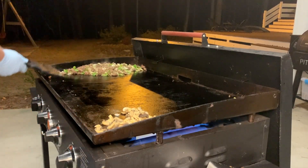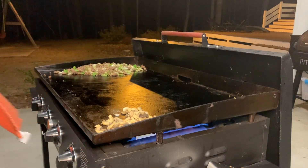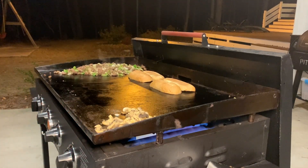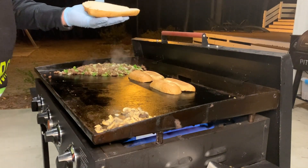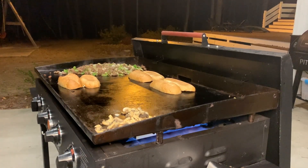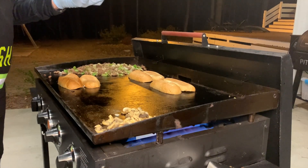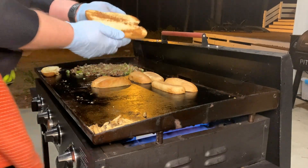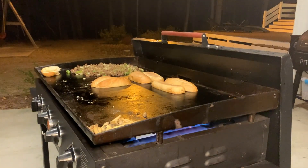We're going to lay down some sub rolls and get them nice and toasted up. Everybody asks me why I put mayo on here — it does a nice job of toasting those buns. It's not that we like mayo on it, although a lot of people do like mayo on chopped cheese. We're doing it because of the toasting abilities that it has. Look at that — how's that for a nice toasted bun!